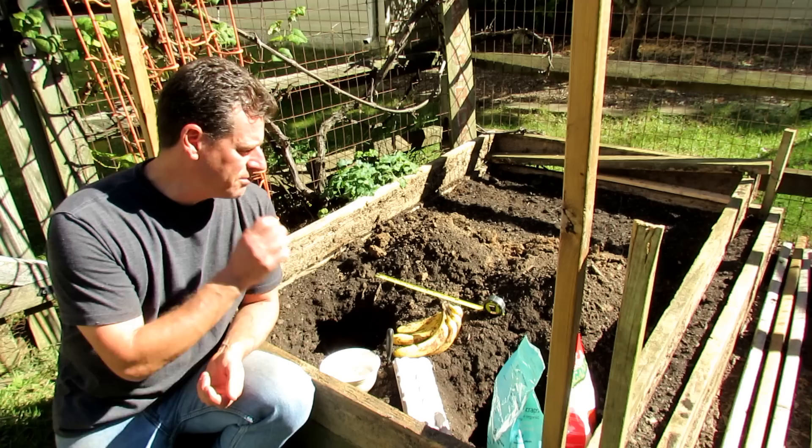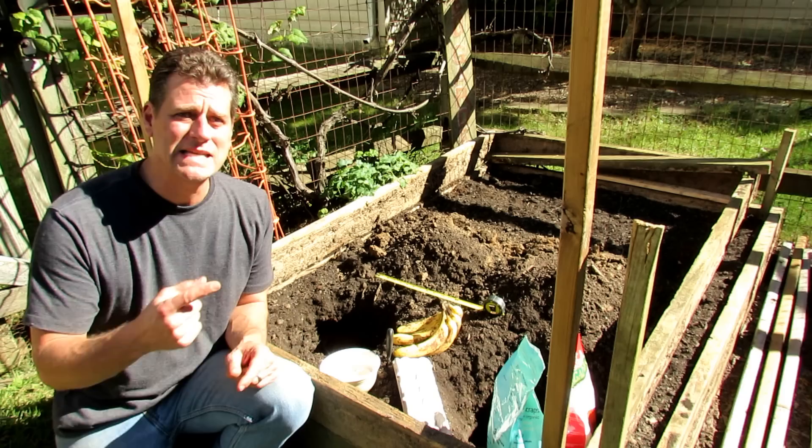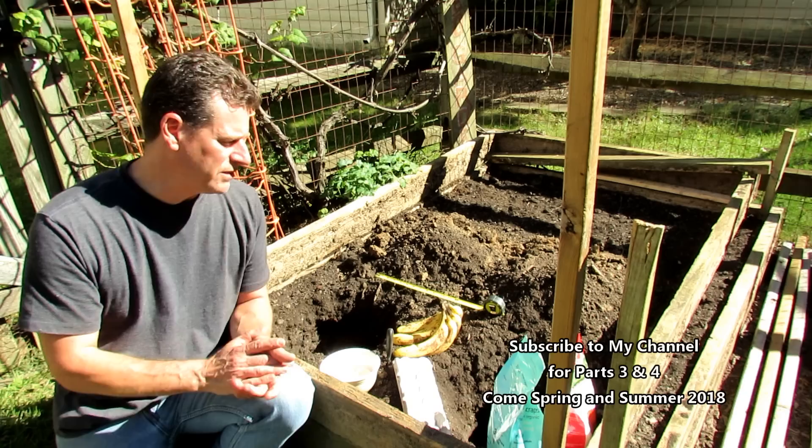This is actually going to be a four-part video. About three or four years ago I did a video on burying an egg and banana in a hole, and I only did part one and a lot of people have been asking me where's part two. Well, part two never happened because a hurricane came up the coast and the winds were strong enough that it snapped the tomato plant on the right, and I just never was able to do a second video because one of the tomatoes was killed off.